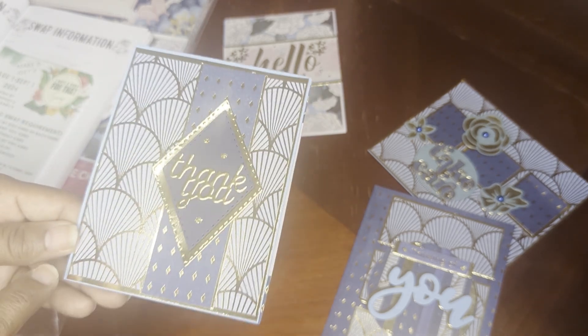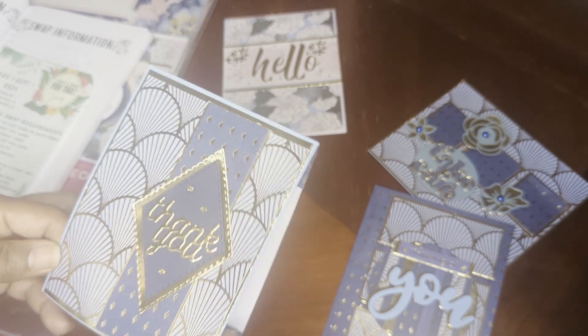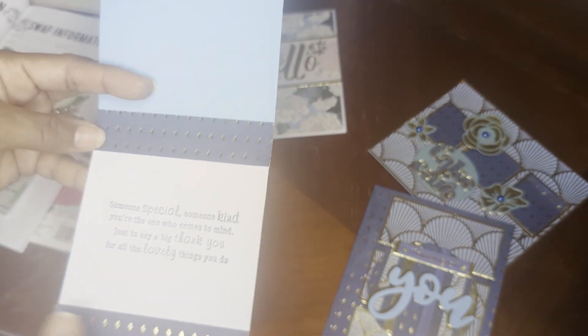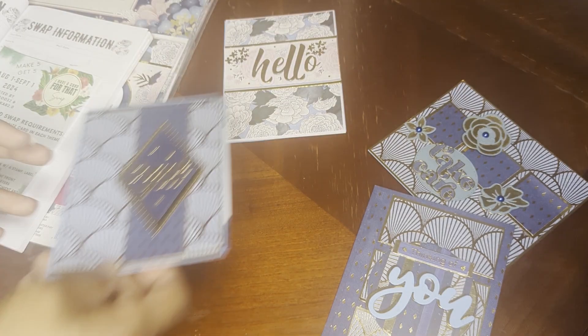I layered gold print, gold, blue, blue, and then two layers on the sentiment, and I just kind of framed the sentiment.